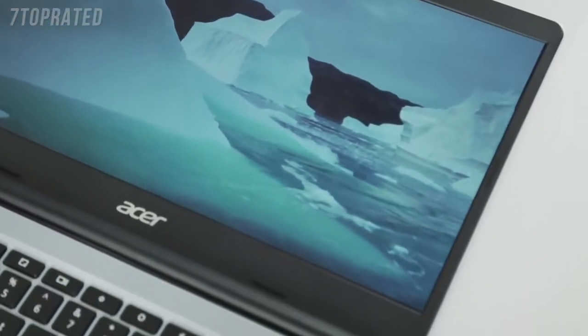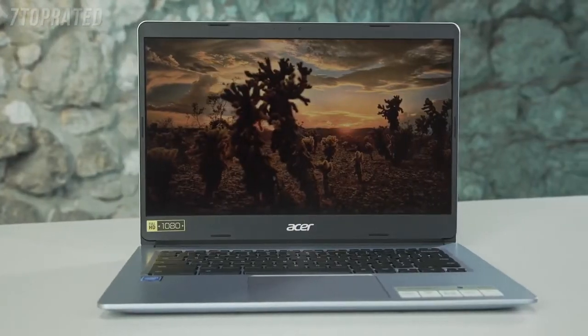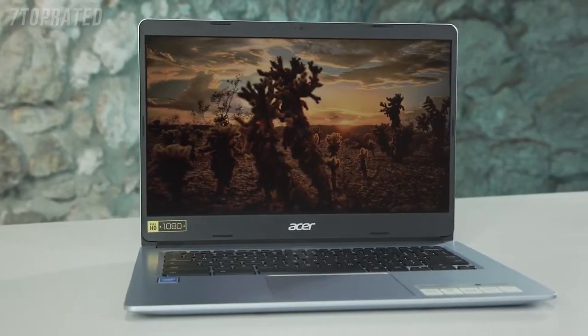Both the 14-inch model, which I have here, and the bigger version, the 15-inch, come with anti-glare displays, which means you'll get sharp visuals and legible text even in the brightest of daylight.